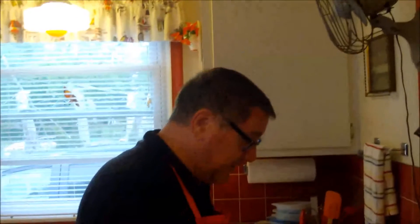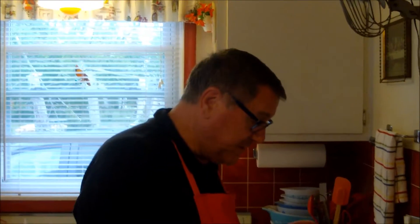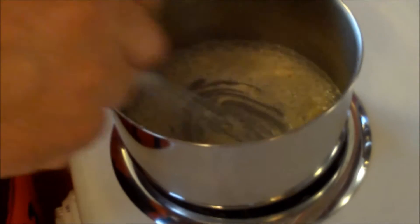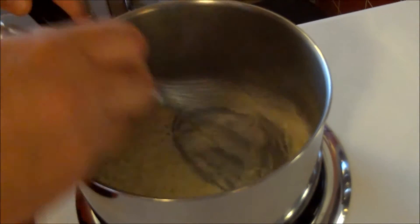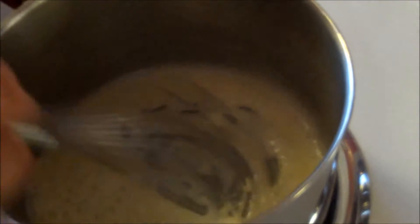We're making a sauce — a white sauce that goes on top of the sandwich, kind of like a mornay sauce. I've just melted two tablespoons of butter and I'm adding two tablespoons of flour — unsalted butter and flour. This is a roux; we've done this for a lot of different dishes, but this is basically what will thicken the sauce — that's your base.